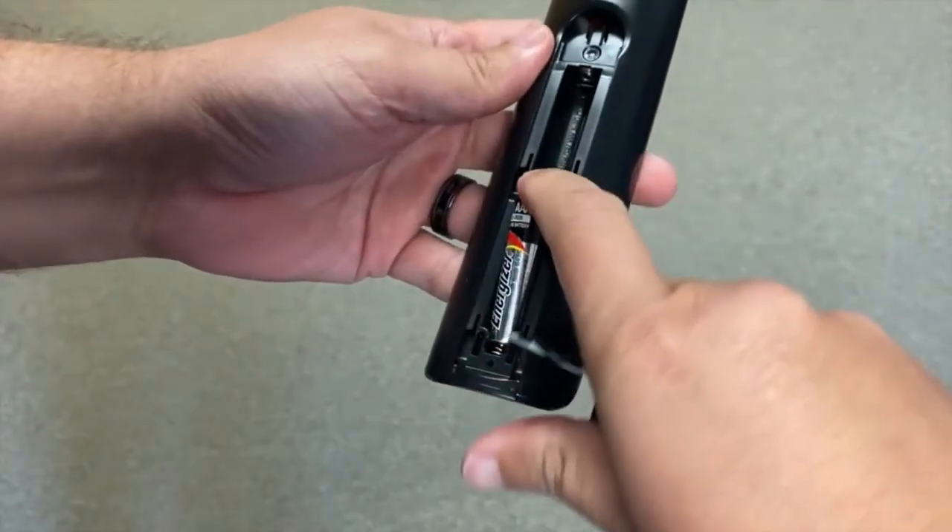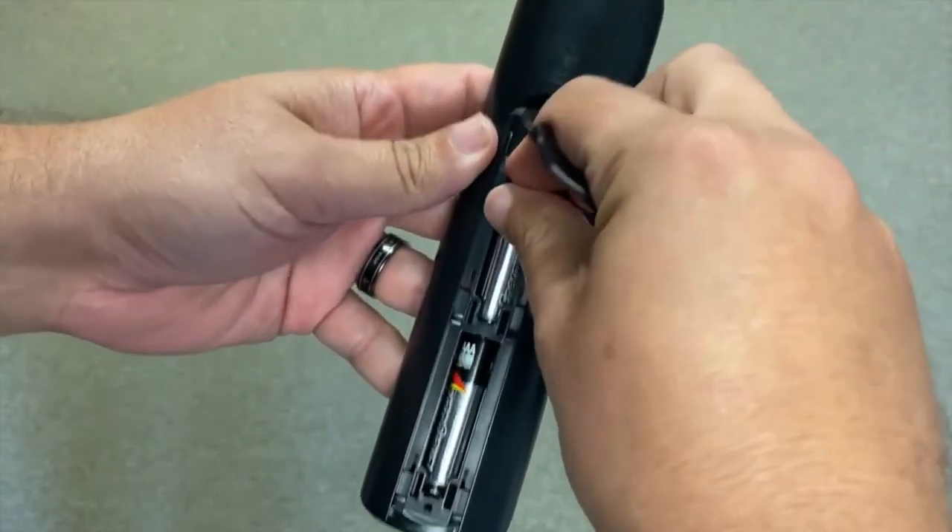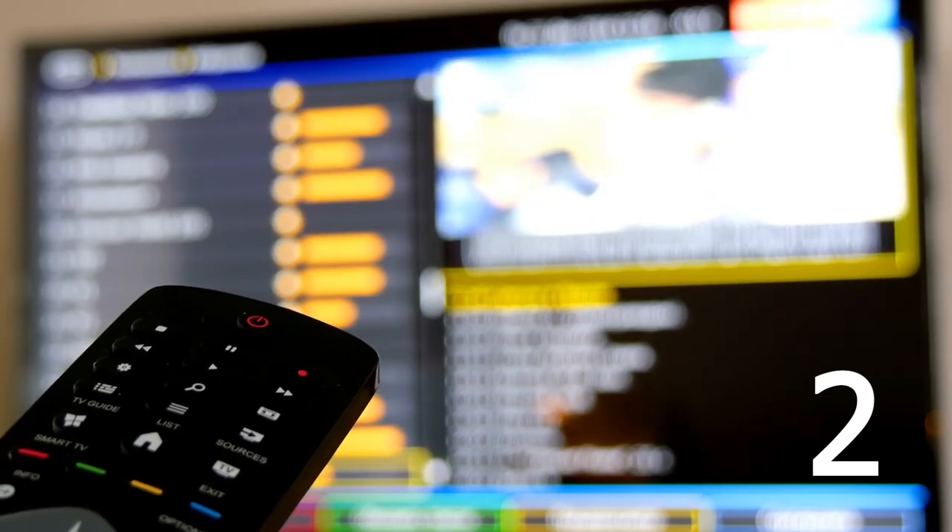Then plug the TV back in and put the batteries back in the remote control and try to use it to see if it works. If that doesn't work, then let's move on to the second method.